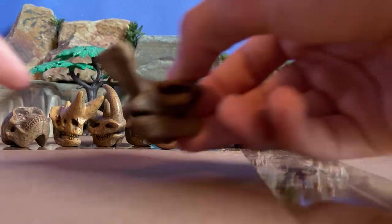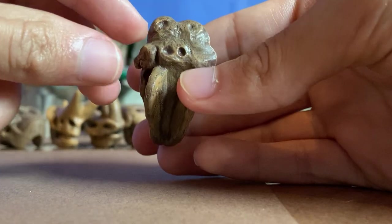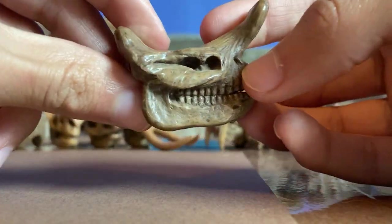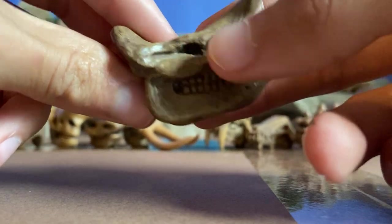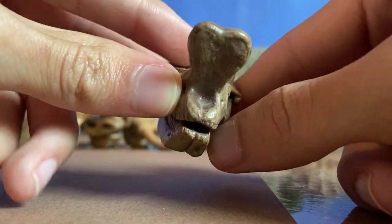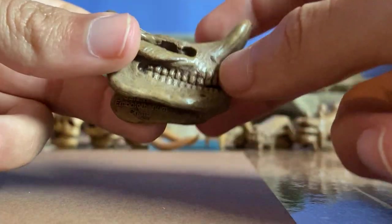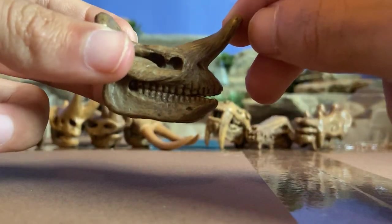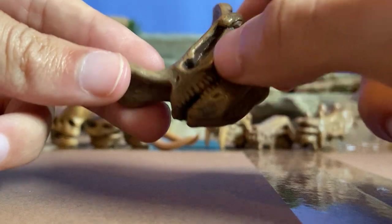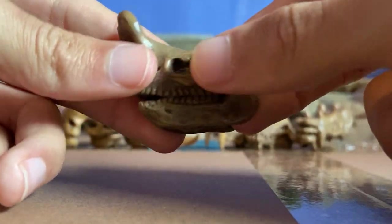And then now we have the Embolotherium — forgive me if I'm not pronouncing that correctly. Looks like a species of rhino. You can see where the skull attached to the spine, and the way the head is shaped right here. If you look at the bottom jaw, the teeth, and then the top jaw — pretty big, long, elongated snout and mouth. You can see the nostril skulls right there, and if you look at the horn, it's kind of heart-shaped. Look at the teeth — the mouth is slightly open. If you look in the eye sockets, you can see the brow markings and the pretty vivid detail of this skull. Yeah, pretty impressive design.